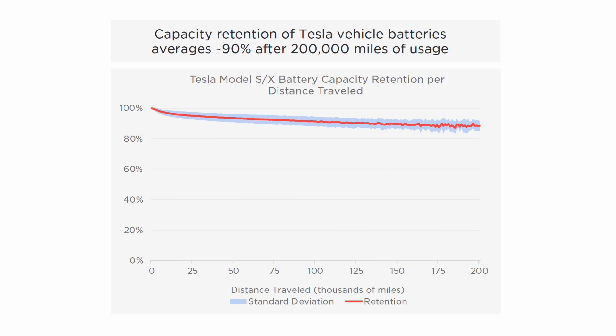That brings us to the final point, which is battery degradation. Because of lithium plating, because of the usage, heat, chemistry changes due to many charges, the driving habits and so on, the battery does degrade. Tesla is saying that the battery retains about 90% of its capacity after 200,000 miles of usage — that's over 320,000 kilometers — and you still have roughly 90% with the standard deviation around it.